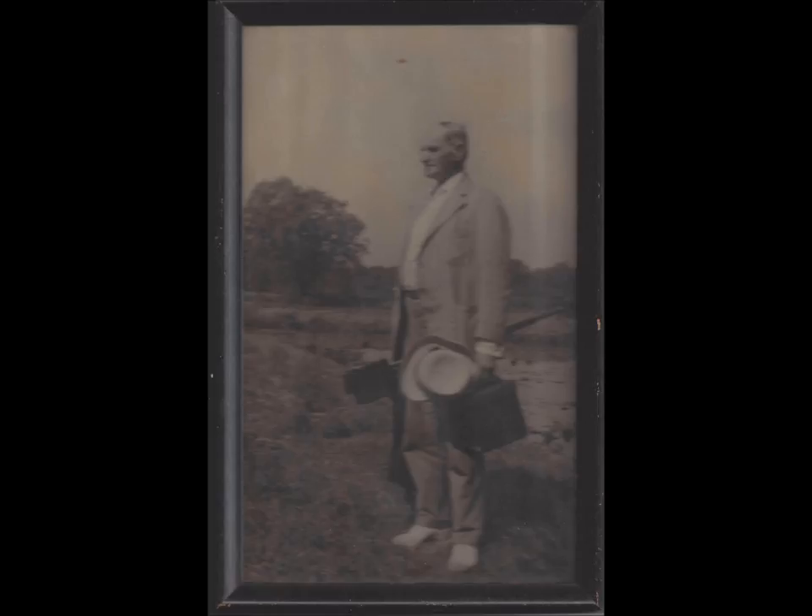Wallace Nutting would always take his own photographs. As a professional photographer, he would determine the precise location, angle, lighting, position, and subject matter, often taking more than 100 pictures per day.